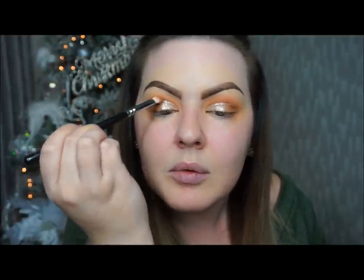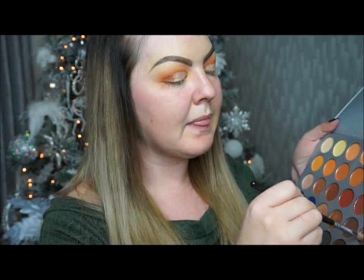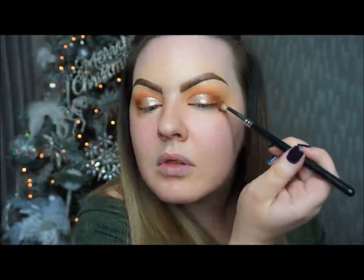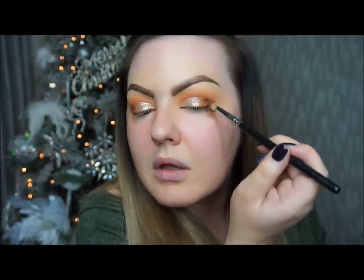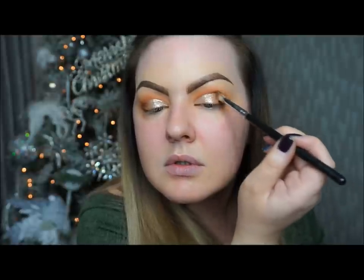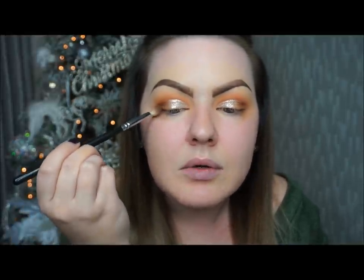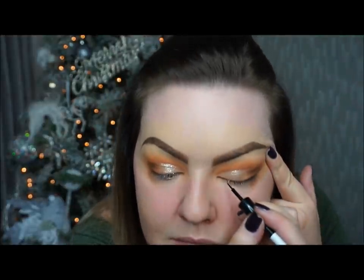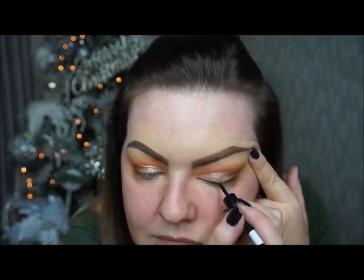I'm bringing that into the crease so everything blends together, then with the third brush taking it right in at the corner and concentrating on the crease. Then I'm going to do a basic liner as well — nothing too over the top. For my liner I'm going to be using Makeup Gallery, just a liquid liner, and going really tight to the lash line like that.